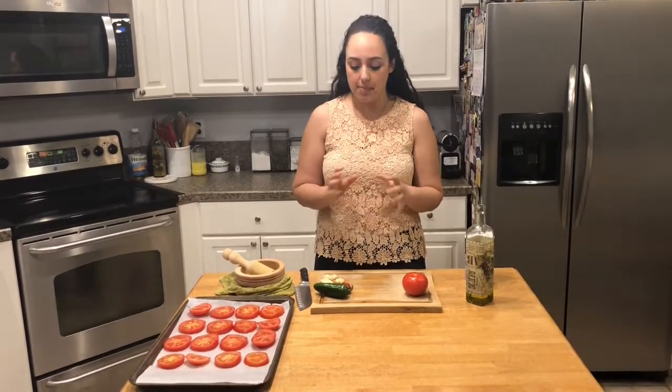Hey guys, welcome to The Bite. My name is Jacqui. Today's video is going to be on a really simple side dish of tomatoes with a chili garlic paste on top. We're going to bake them in the oven and broil them so they get a nice char. This is really great in the summertime when tomatoes are in abundance, they're inexpensive, they're delicious and sweet, and there's so many versatile ways to use them.